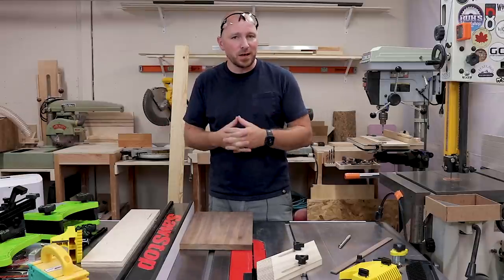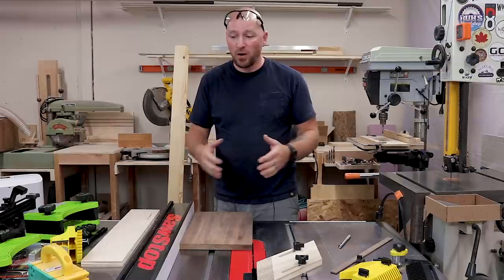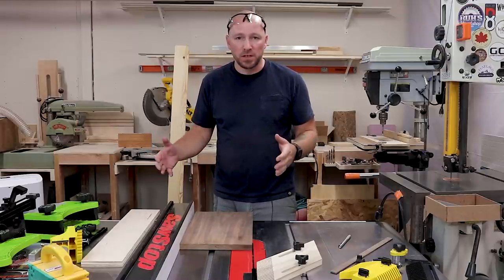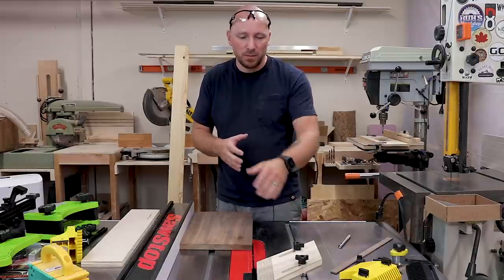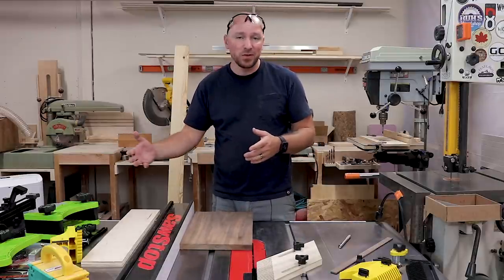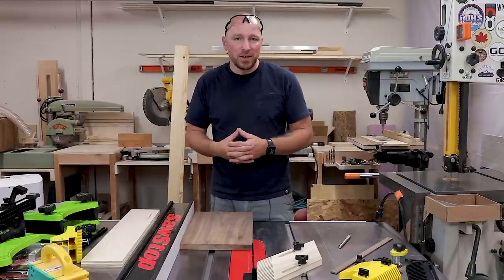What's going on guys? I'm Jody. This is Inspire Woodcraft and today I wanted to talk to you guys about feather boards. I have a whole range of feather boards here, all the way from a not-that-great homemade shop-made version all the way up to a few that are probably considered premium or high end, and of course they all come at different price points.